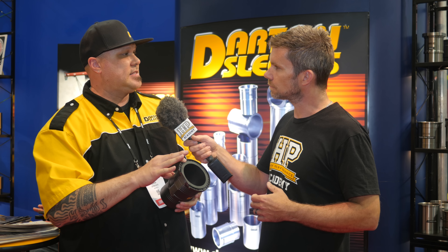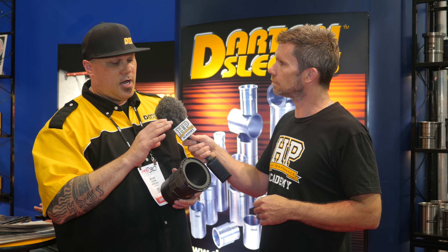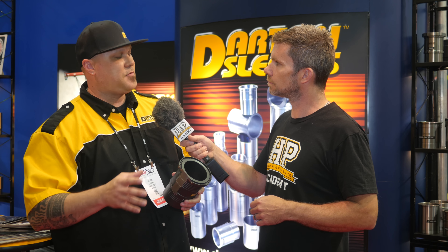We have specific installation manuals that show you the process step by step — from setting up the block, measuring, checking where your register is going to be, and giving you the tolerances. If you're not able to hold those tolerances, you're going to have problems installing the sleeve. The sleeve is going to move because the machining isn't exact enough if you're not using at least a three to four axis CNC. That would be your minimum basis for being able to machine the block properly.